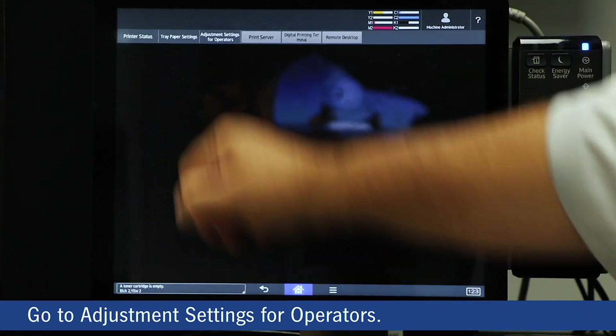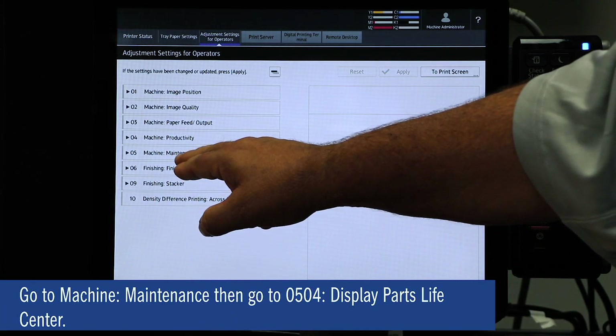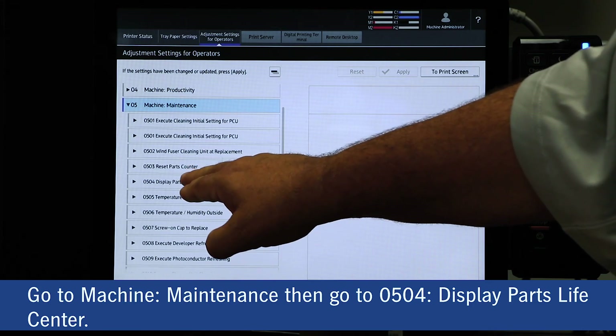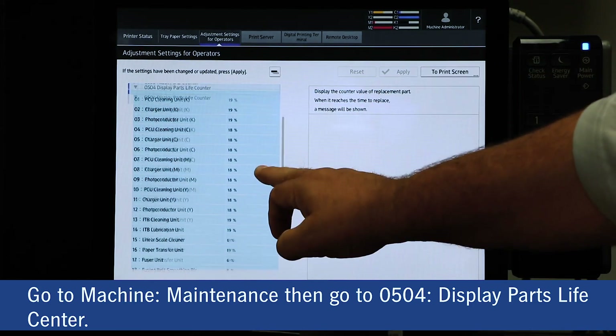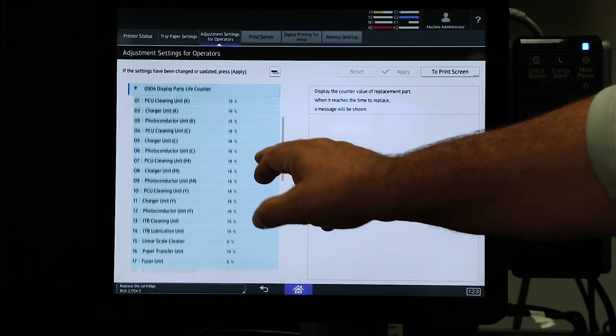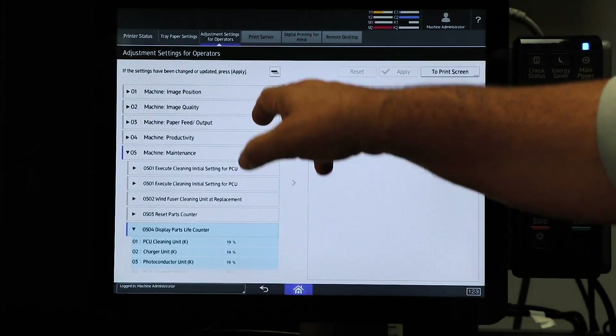Come into Operator Settings for Operator. We're going to come into Machine Maintenance and number 504 is Display of Parts Life. We can see that this is all at 19% or so, to get a feel of what part we need to change out depending on what we're doing.